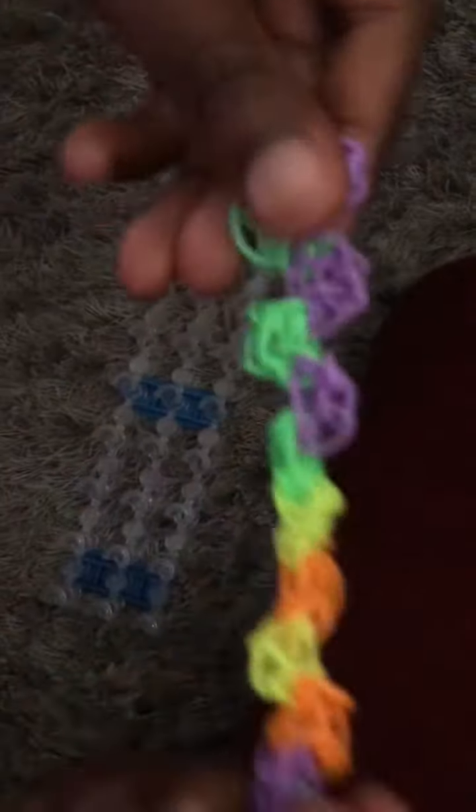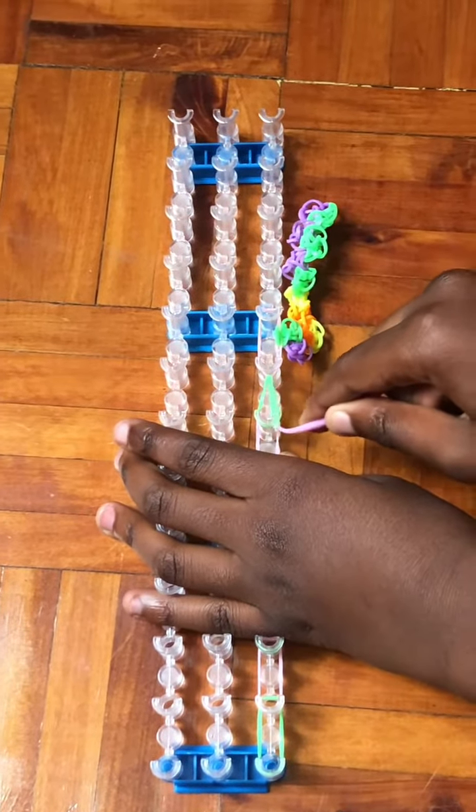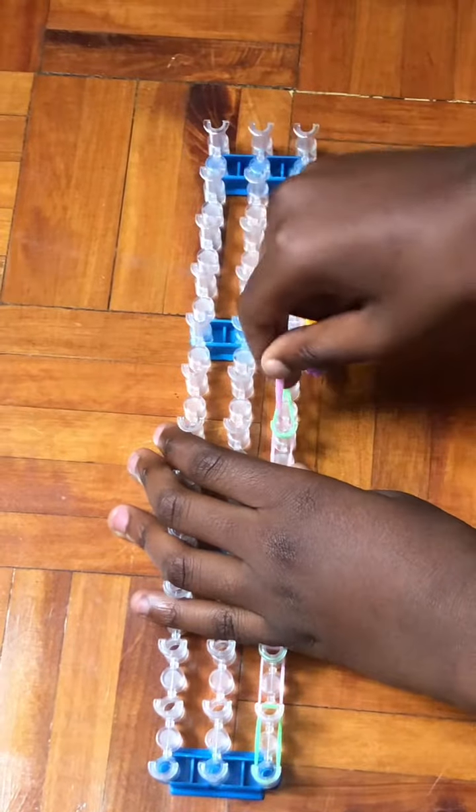This is the last step. I'll fast forward. Now I have placed the bands to make the single chain bracelet. I will fast forward until we reach the end.